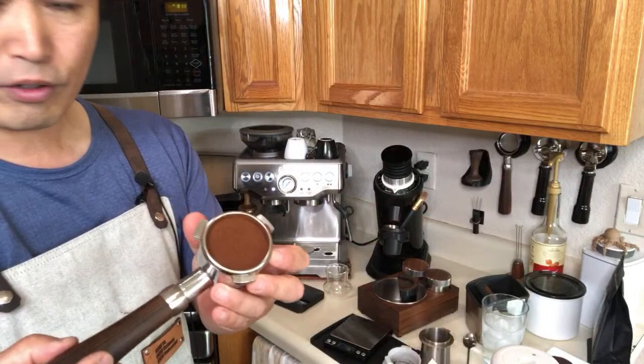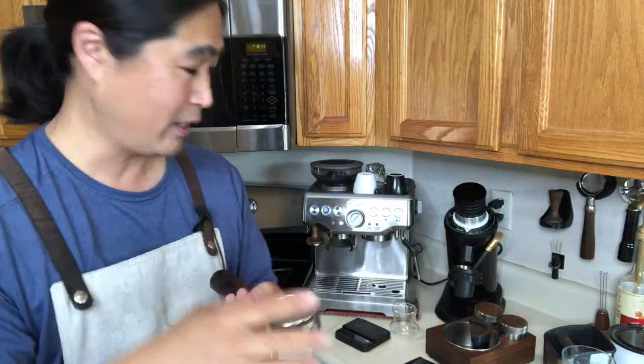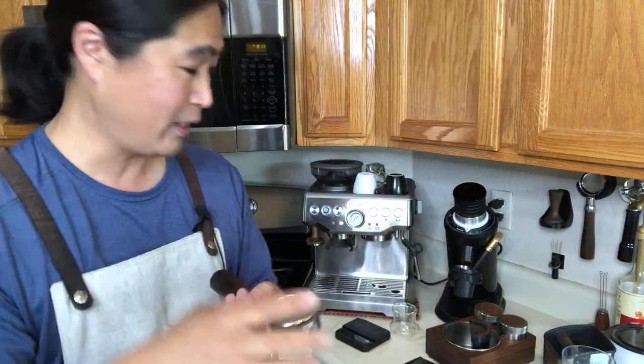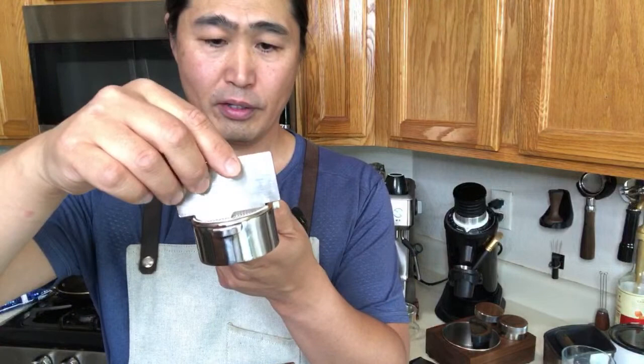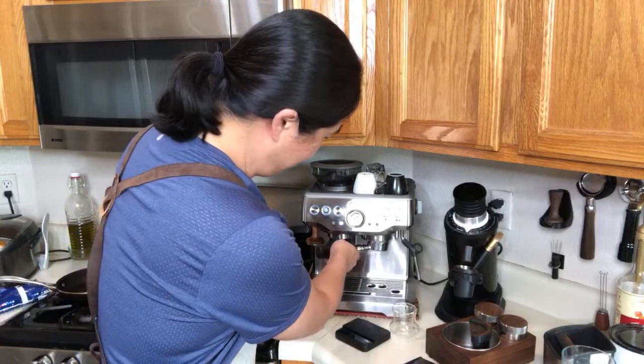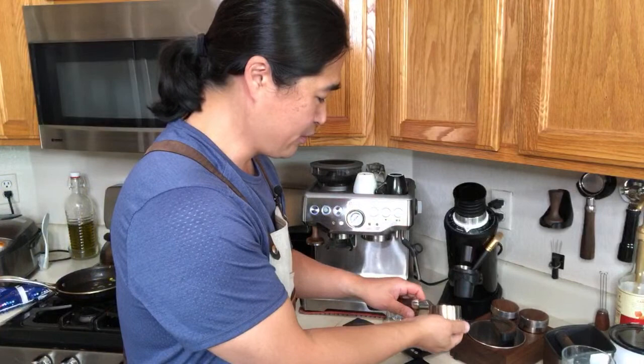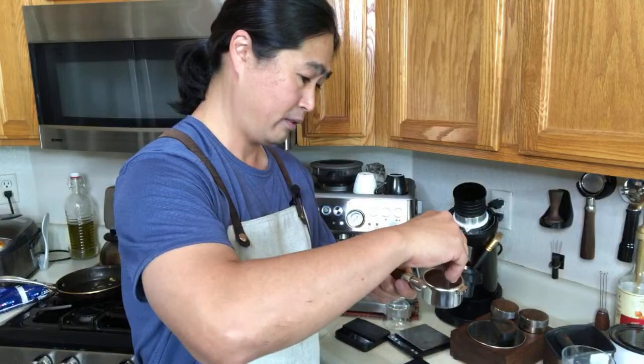Then you put the puck screen on top. I'm using 19 grams — I put the puck screen on top, but this is an 18-gram basket and I put 19 grams in it. You need to check the depth. If not, the shower screen is going to hit the puck screen since it's a metal mesh. It may not work — I think I put too much in it. So if you are thinking about getting the puck screen, make sure to get the dosing amount right.